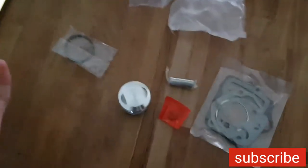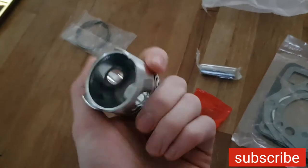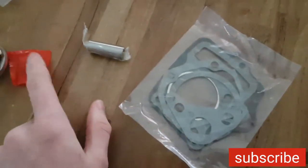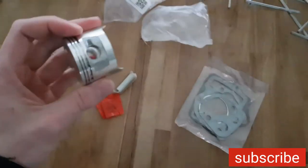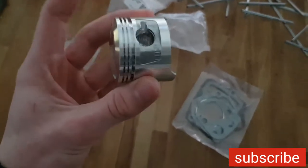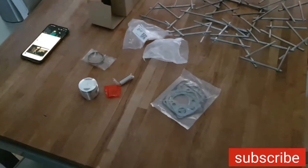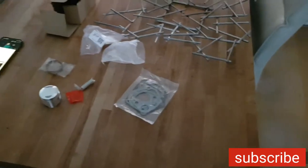Welcome back. Today we got a brand new packaging from China - it's the 90cc piston for the 90cc pit bike, along with rings, gaskets, clips and the pin. The problem with the 90cc pit bike was that it was smoking a lot, so it could be the piston or maybe the valve seals. We can change both and then it will be fine. Right now we'll go to the garage and see.